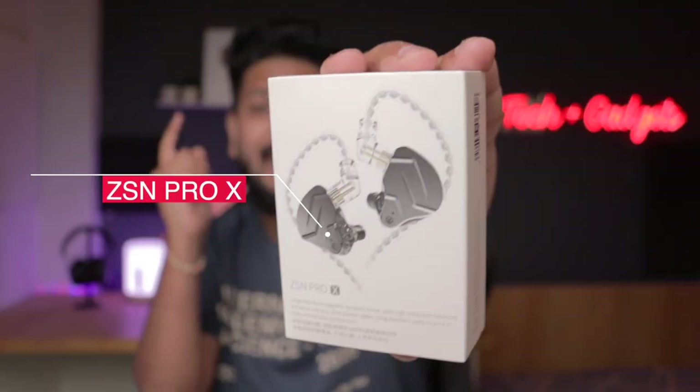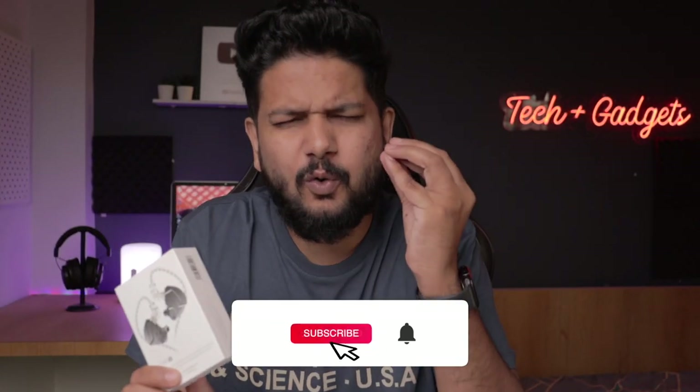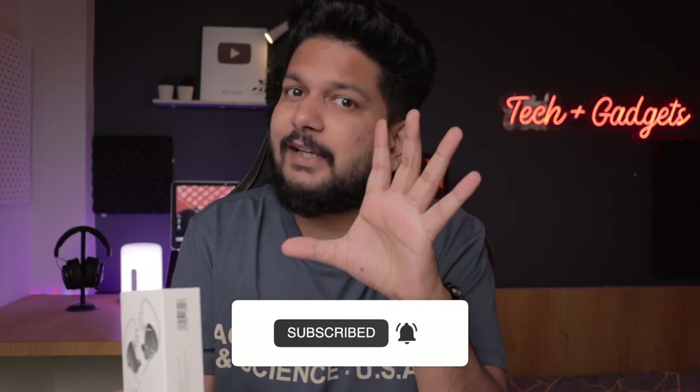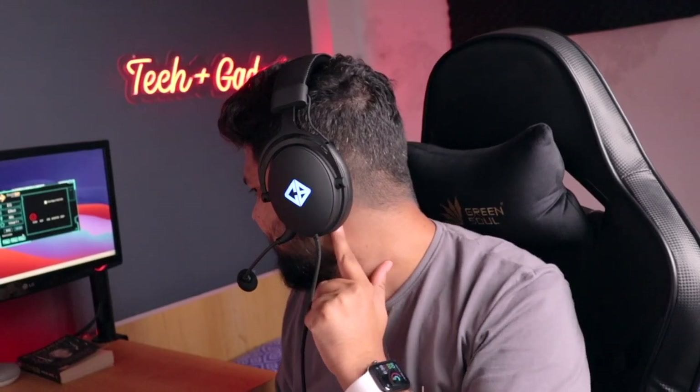Today I am going to review a pure audiophile earphone, the ZSN Pro X. These are important for people who like quality music and who play instruments. I have also become an audiophile type of person — I like music quality. That's why I subscribed to Apple Music to listen to Dolby Atmos or Lossless technology. So I have a dedicated audiophile earphone review today.